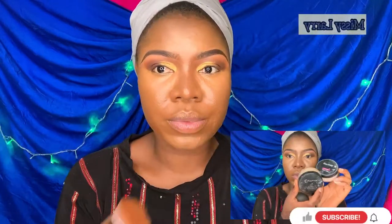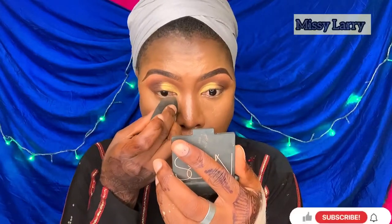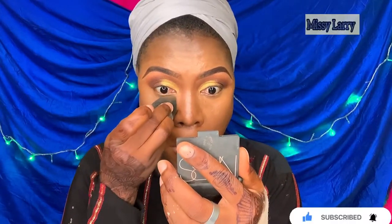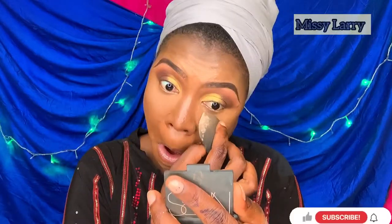To set the places where I highlighted, I'm using the Froma Cosmetics loose powder in the shades Brown Sand and Light Sand, mixing both to set my under eye, the bridge of my nose, my forehead, and my chin.